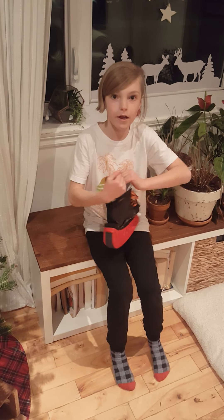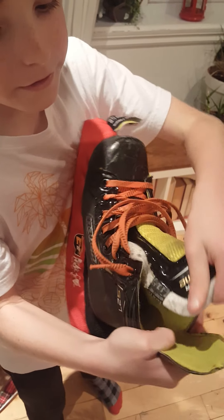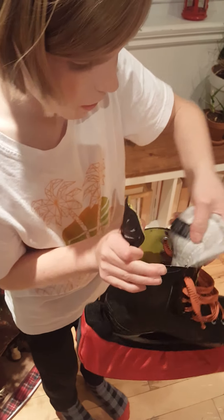So before your game or your practice or whatever you're doing with the skates, you're probably going to want to stretch out the tongue a lot to make it nice and clear and make it feel nice. Because you don't want it to be all tight and then put your foot in, because it's going to feel all weird.